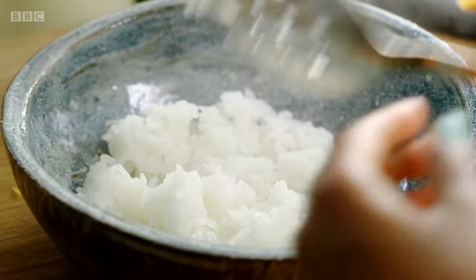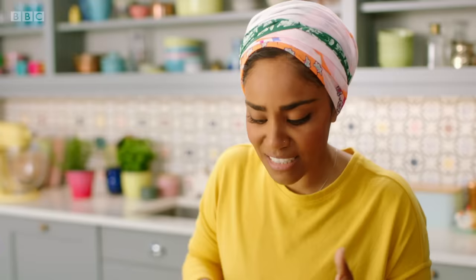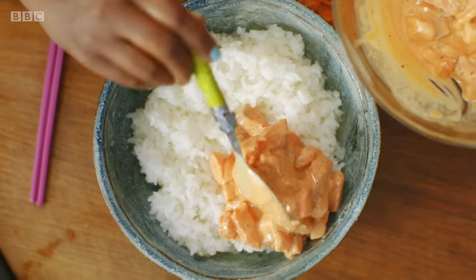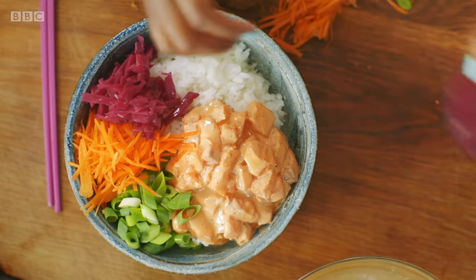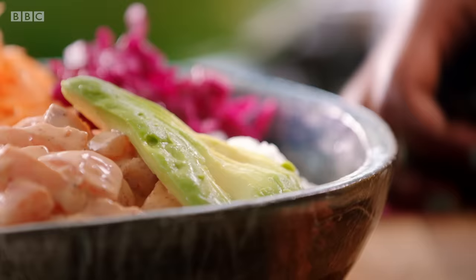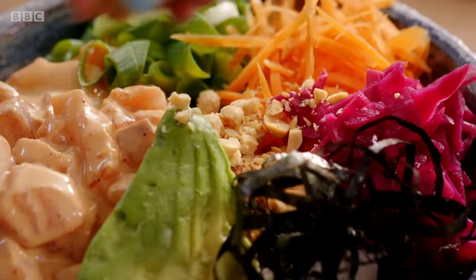I'm ready to put my bowl together, all in about 15 minutes. Your rice is almost like the canvas. No matter how tired you are, take time to create something beautiful. I always have pickled red cabbage — look at that colour, what's not to like? This recipe isn't about cooking, it's about piling on your favourite ingredients and making it special.